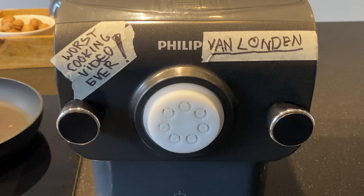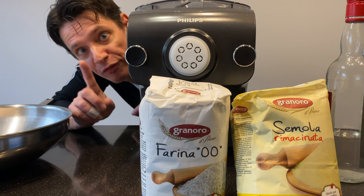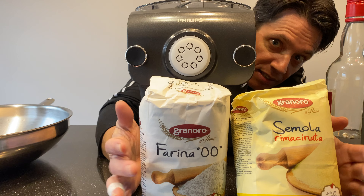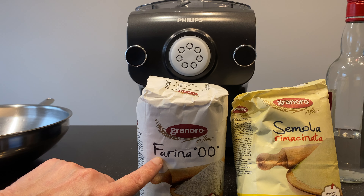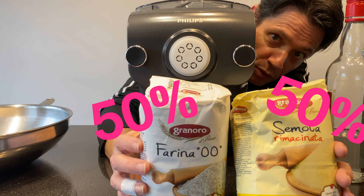Now, how to make fresh pasta. I always make fresh pasta with semolina flour and fine semolina flour — this one is more finely ground. Fifty percent of this and fifty percent of this one.